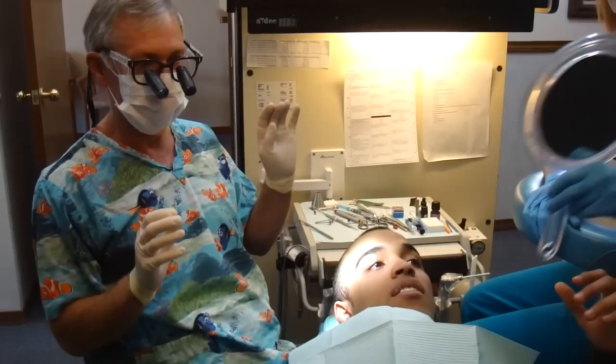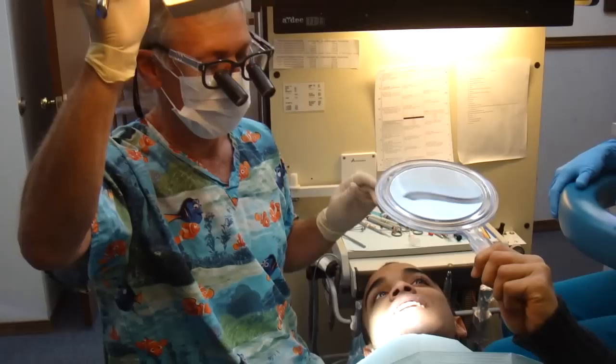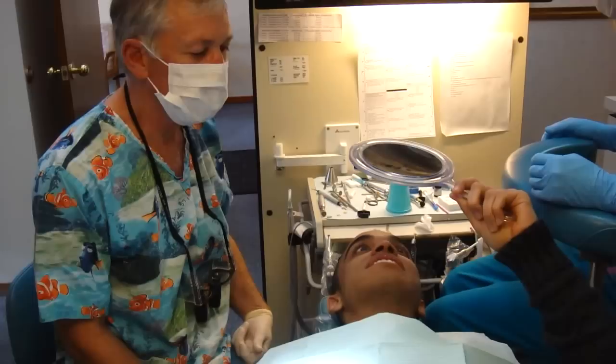You like them? Mm-hmm. All right. So what we do is we're going to rinse those off, and then we're going to bond them in, and they'll never come out. There they are. This looks perfect. You like them? Yeah. We managed to close that space without making those two front teeth look too big, I think. I like it. You okay with it? Yeah.